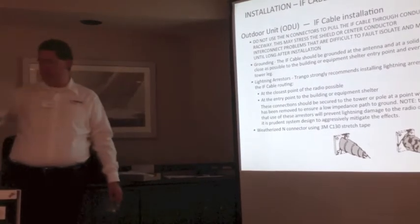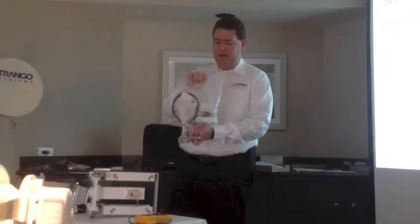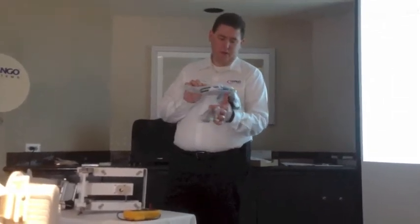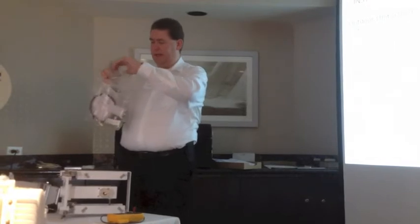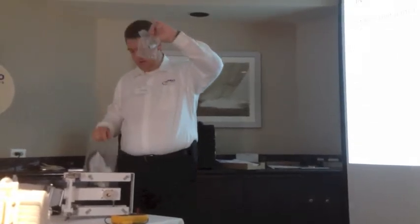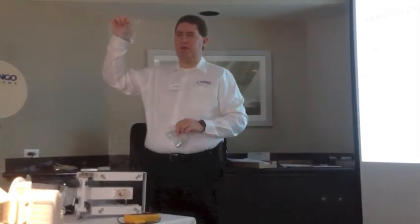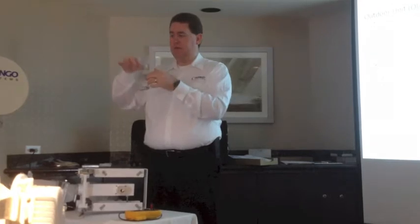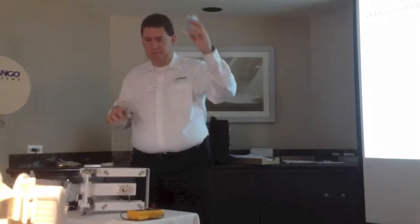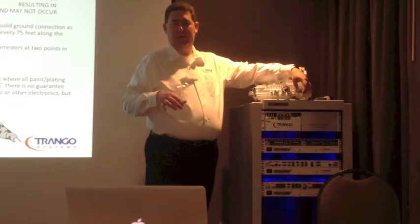This is a grounding kit we sell. It's got everything you need to attach the ground to your IF cable, and then it has about an 8-gauge cable to ground that to your tower. This is a lightning arrestor — there are two varieties. One, male to male or female to female, would typically be used in your shelter at the master ground bus — you put it in and thread your cable into both sides. The other, male to female, would go directly on your ODU. You can put this right on and come off with your grounding as your lightning arrestor.